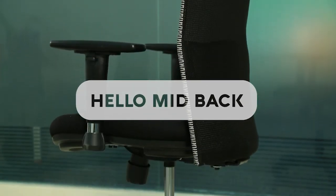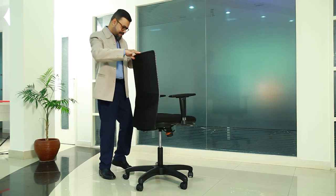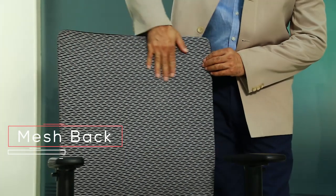Hello is a highly adjustable work chair well suited for the demands of your workday. It provides 360 degree swirl and has a fire retardant breathable mesh for the backrest. The S-shaped backrest follows the natural curve of the back for lower back support.